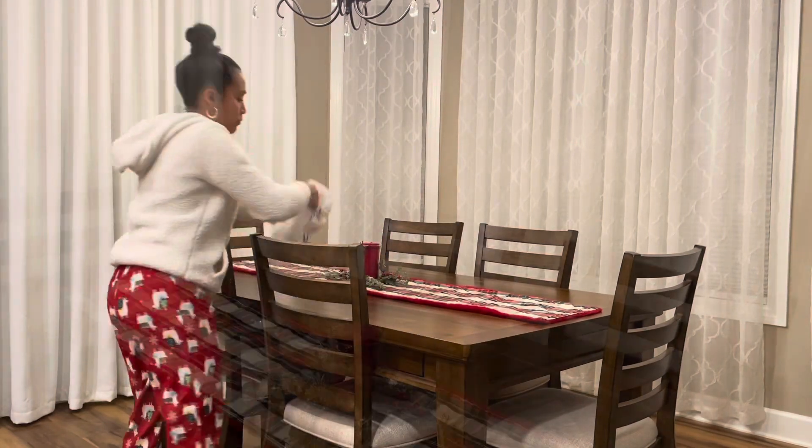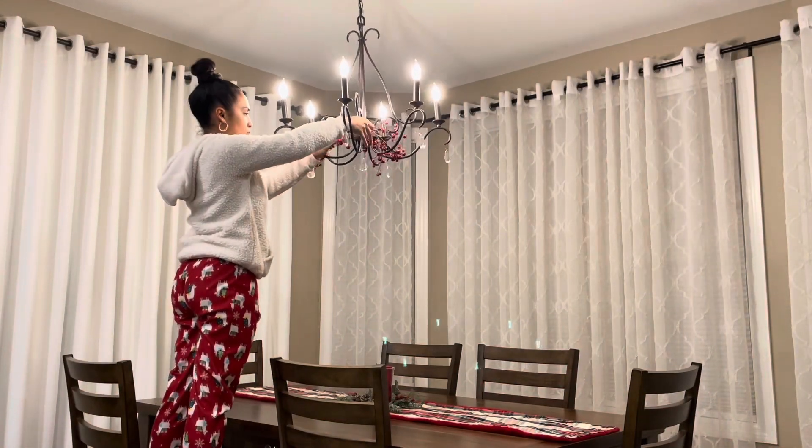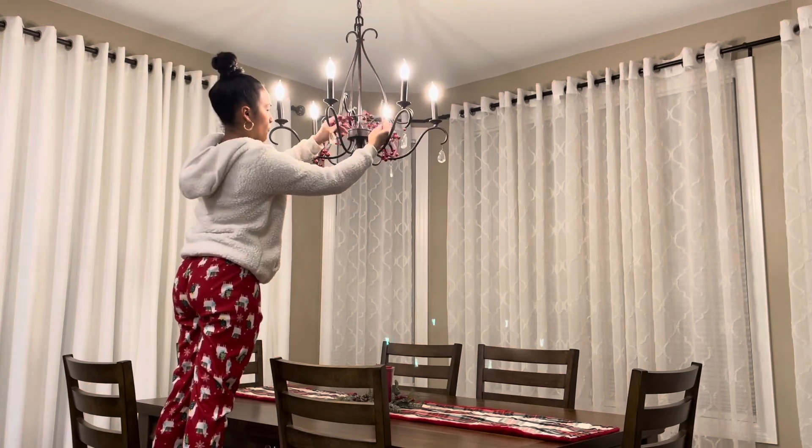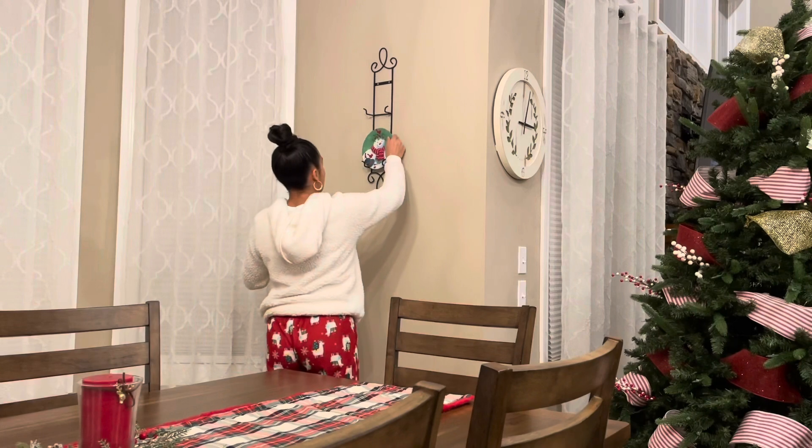Those two wreaths are from the At Home store. I'm pretty sure I got that runner half off after Christmas from the At Home store, and that center candle is from my local grocery store. Then I'm adding this red garland that I got from Michael's to my chandelier.